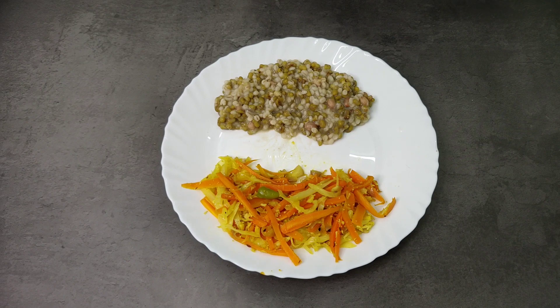This is a diet-friendly recipe and you can eat it. If you like it, please share and subscribe.